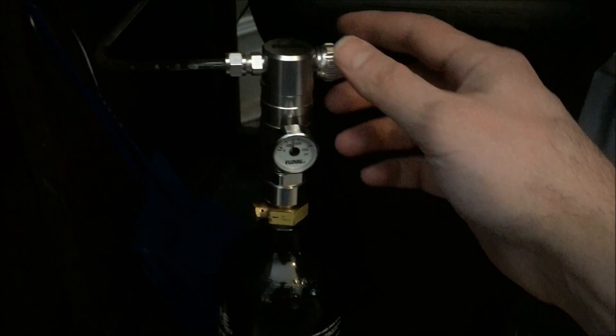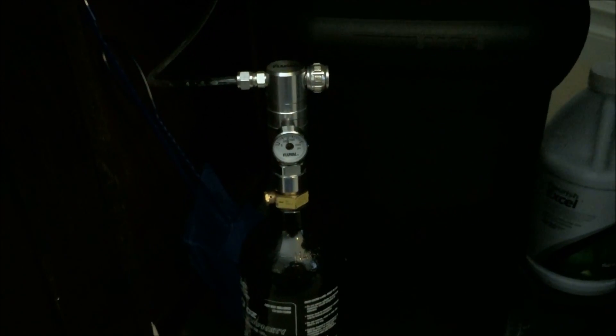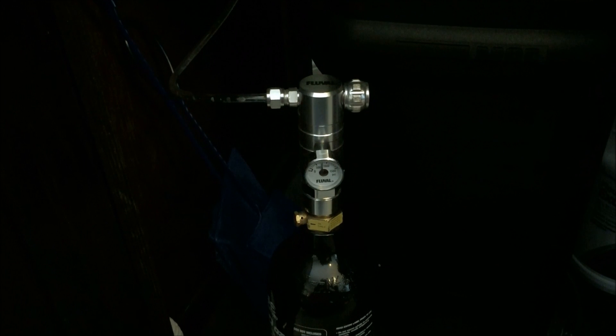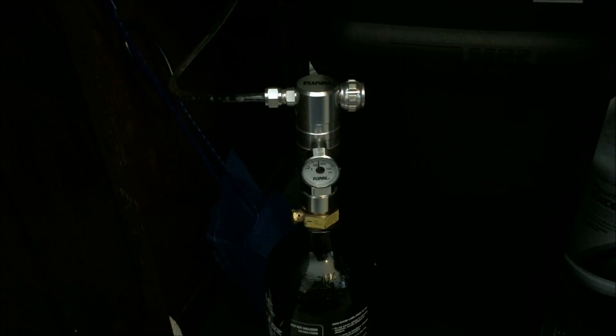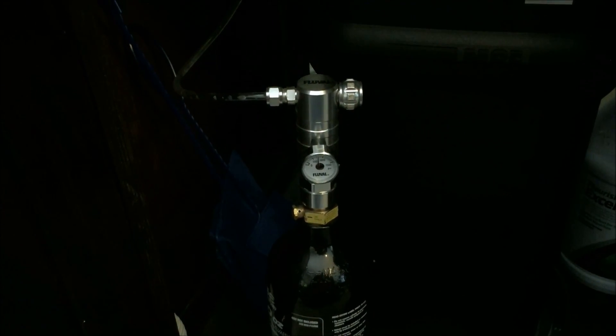The kit includes a pressure gauge and a needle valve for dialing in your flow rate. Comparing to those other two setups I had, the plastic needle valve definitely had the most challenge dialing in flow rate each day, the brass one was good, and this one has been great. I come down in the morning and it's really straightforward to dial in — just a small turn to get my flow rate correct, and I haven't had any troubles since I've been running it. I've been running this now for about nine months.